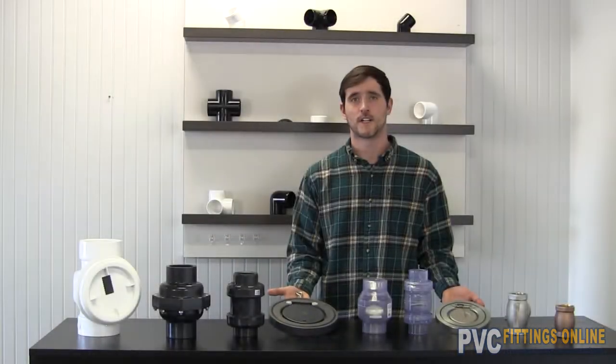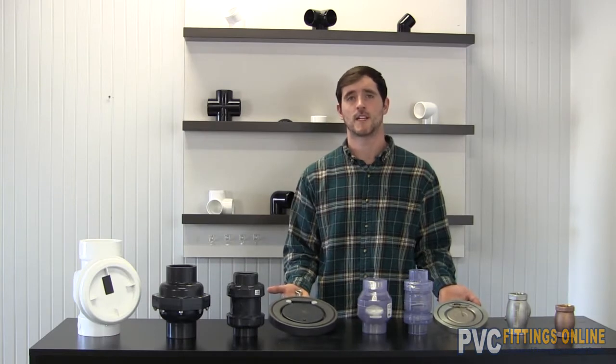For more information on individual check valves, please check the link in the description and subscribe to be notified on future videos. Feel free to comment if you have any questions.